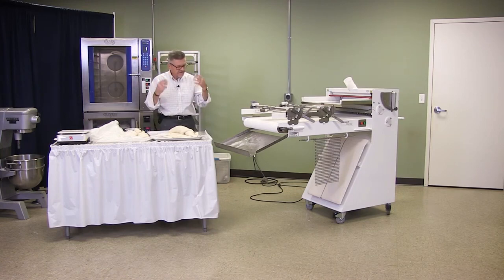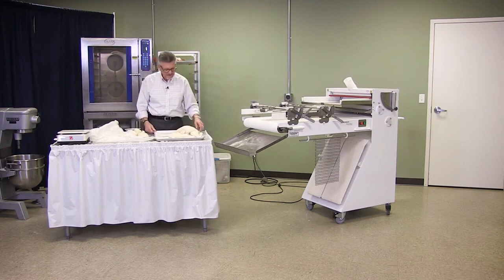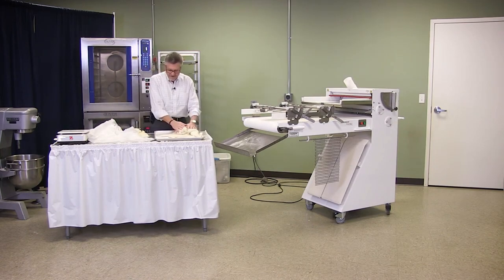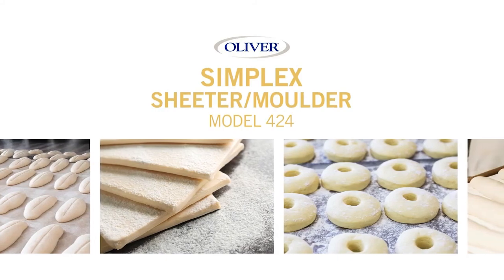If they want a two-ounce donut, they don't go this thin — they go a little thicker. Everything is done for you; you don't need much thought process operating the machine. It gives you the dough you need, you cut it out, and you move forward. Rolling pins are not as glamorous as they look — they're a lot of hard work, especially with a big sheet of dough. Visit Oliver on the web at OliverQuality.com.